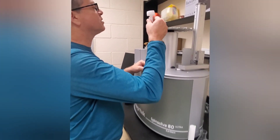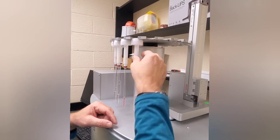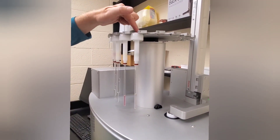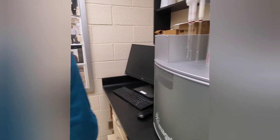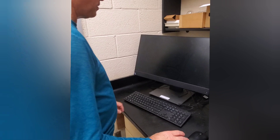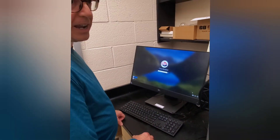Now we're going to place this into one of the sample slots. I'm going to place this into slot number 17 — you can also read the 17 on the top here if you're not sure of the position. After that we have to get into the software, and the password for this is 'organic chem'.